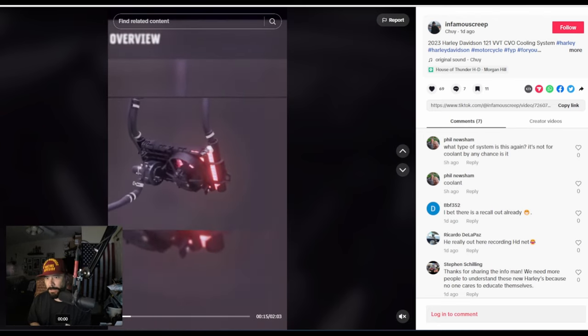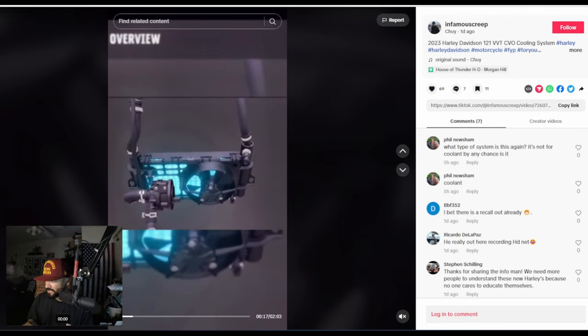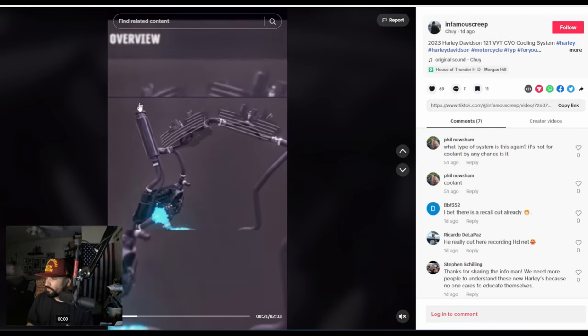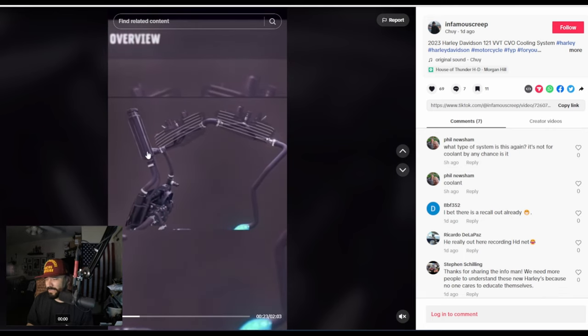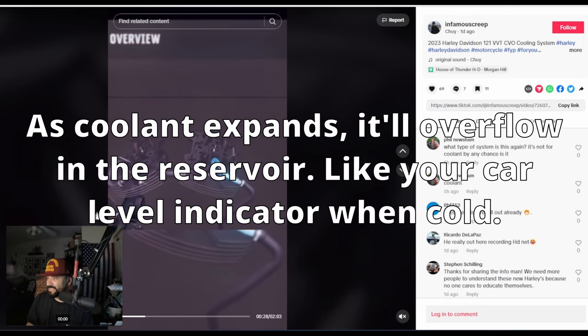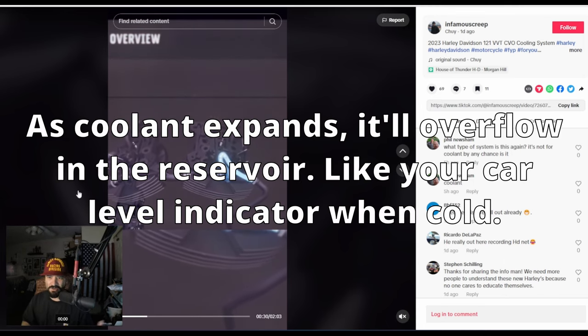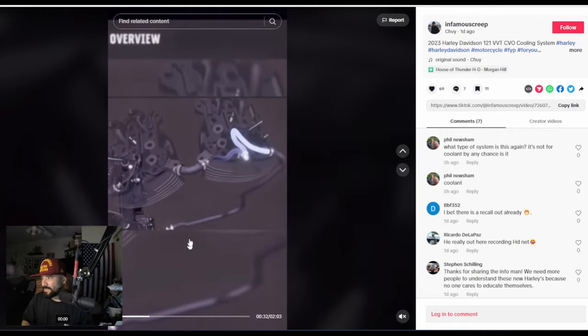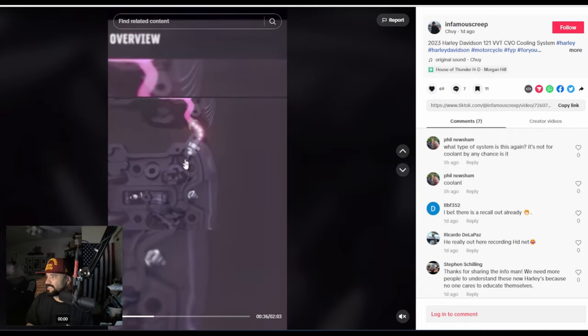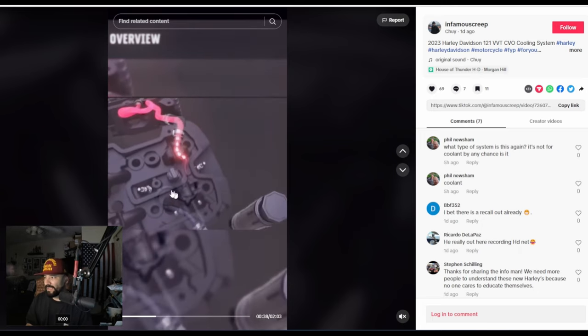Similar to the Limited models — yes, it's only one radiator on the Limiteds. On the CVOs, you have two radiators located in your lowers. You can also see there's an overflow or overfill on the top. I noticed that on the leaked images and was wondering what it was — that's your coolant reservoir.